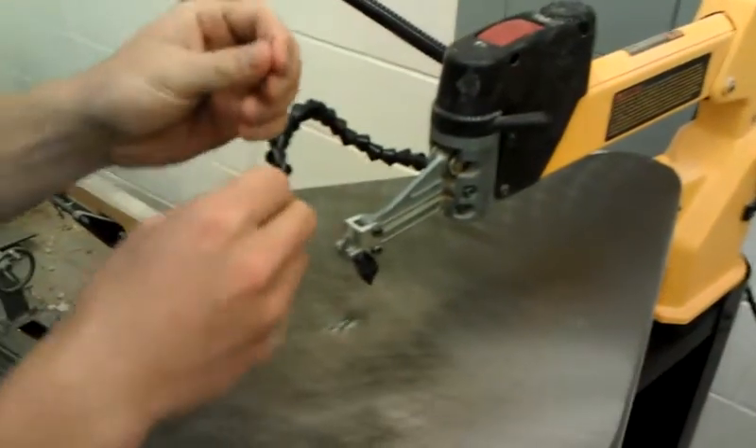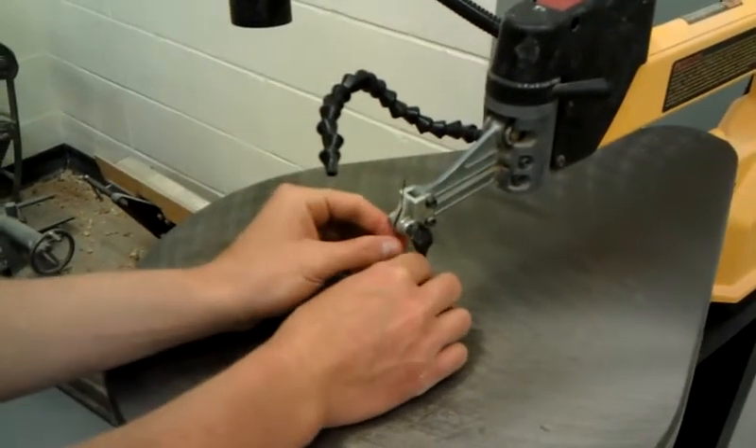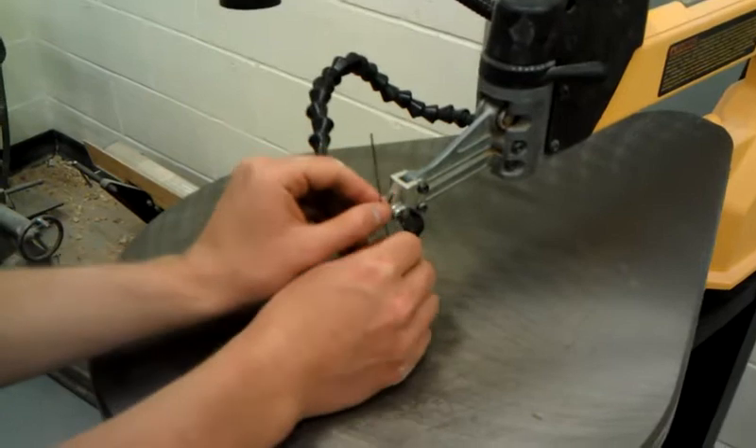And then you get your new blade. You put it in here. Make sure the teeth are pointing down.